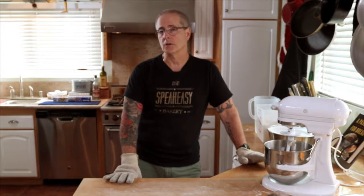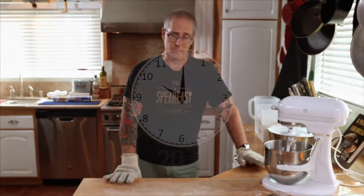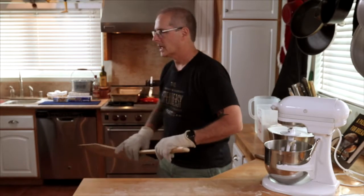That's going to get 10 minutes with the hotel pan on and about another 10 minutes with the hotel pan off. If you want, you can take the internal temperature — it should be somewhere between 195 and 205 degrees, and that's when it's done. It's been about 20 minutes total. We took the hotel pan off at 10, so we're going to go in and get those baguettes.